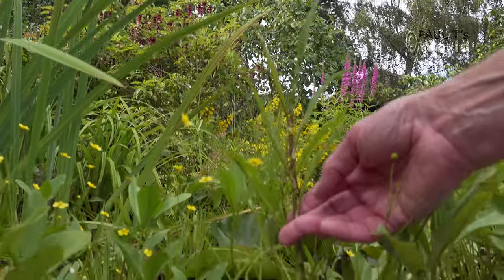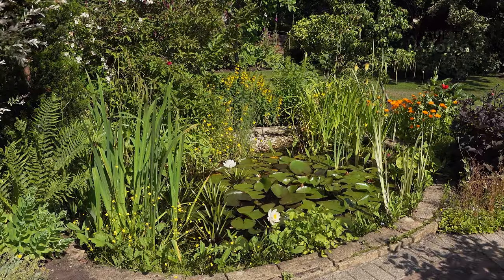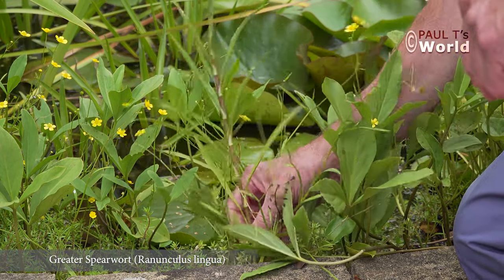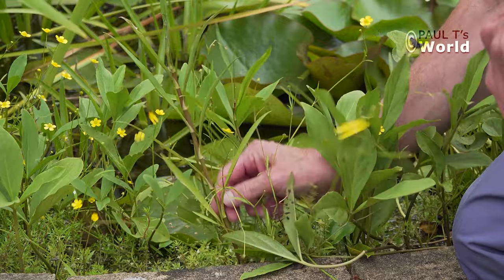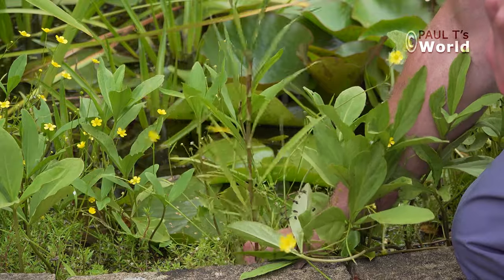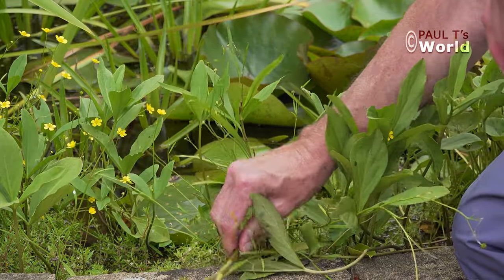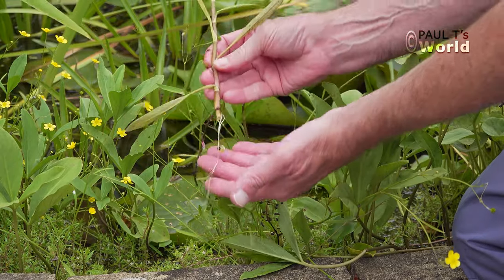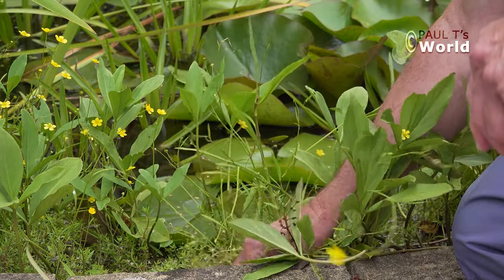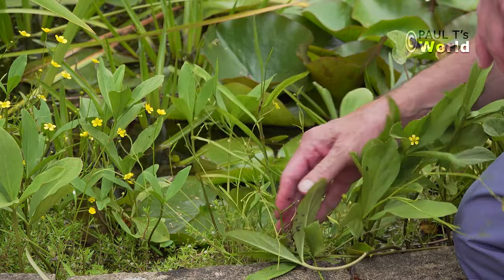Here we have the greater spearwort. It is very invasive so I actually pull it out. Let's just see what it's like pulling this greater spearwort out. If I just give it a little pull here at the roots down below, it's actually broken, but you can see the roots there. Let's just see if I can pull the rest of it out — it just snapped off. No, I can't.